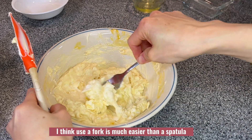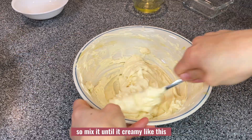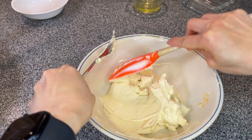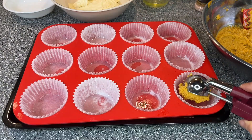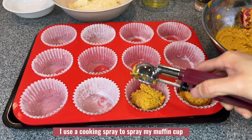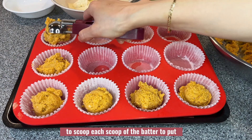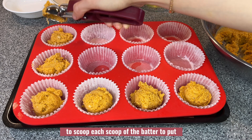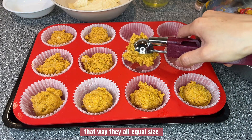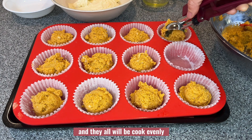I think using a fork is much easier than a spatula, so mix it until it's creamy — then it's good to go. I use cooking spray to spray my muffin cups, then I use an ice cream scooper to scoop each portion into the muffin cup so they are all equal size and will cook evenly.